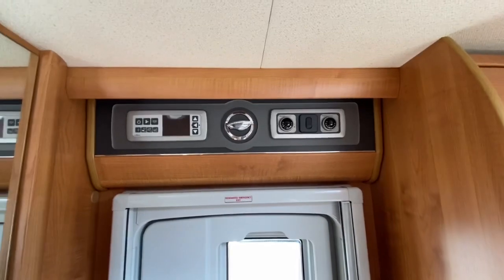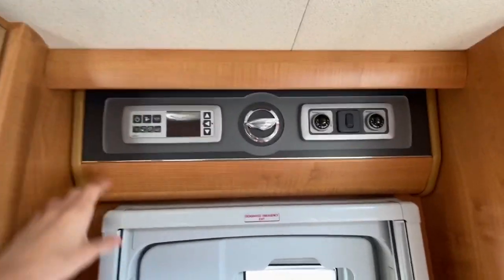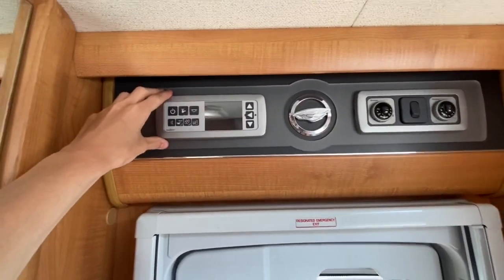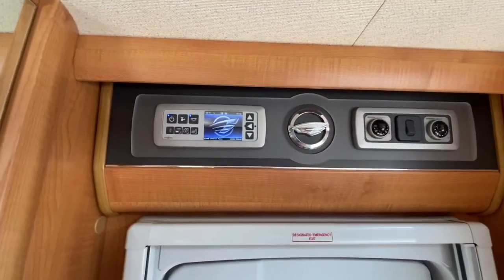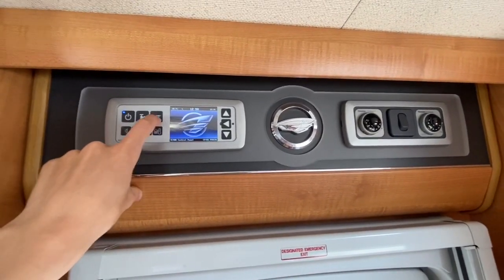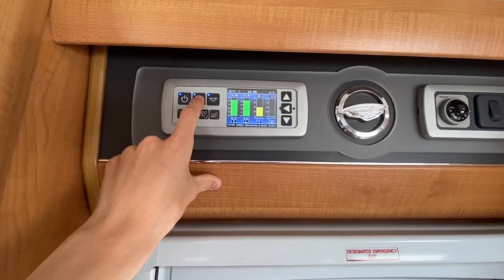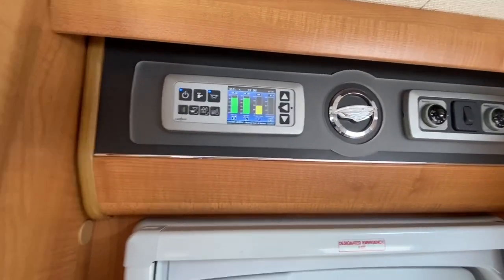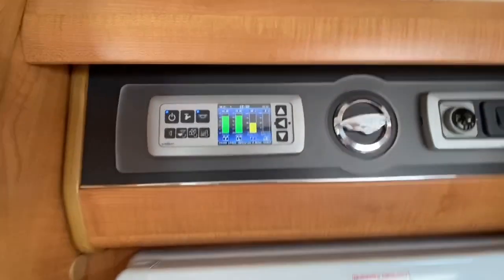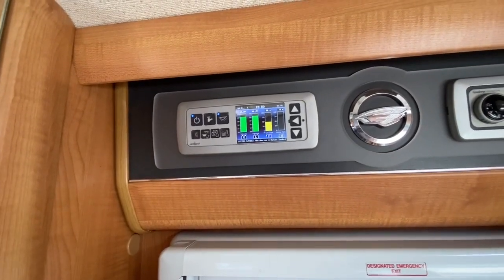To operate your main 12 volt and 240 system — 240 if you are hooked up, 12 volt if not and if you're wild camping — this is your main control panel. Press the on button, and that'll send 240 or 12 volt around the vehicle. You've then got your light switch, which is your master switch for all lights around the vehicle, and they are all individually switched. Same with your reading lights underneath — they are individually switched as well. You've got your pump, which services your taps, your toilet, your external shower, and your interior shower. Do make sure when you've got the pump on, you have got water on board, otherwise you'll just burn out the pump.